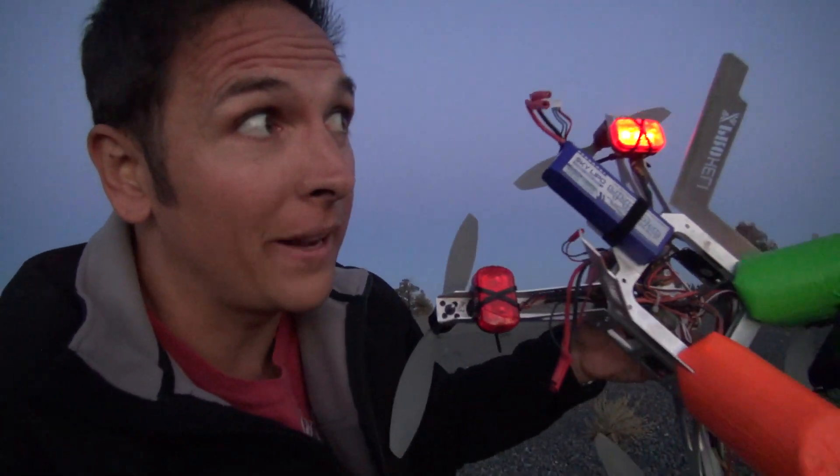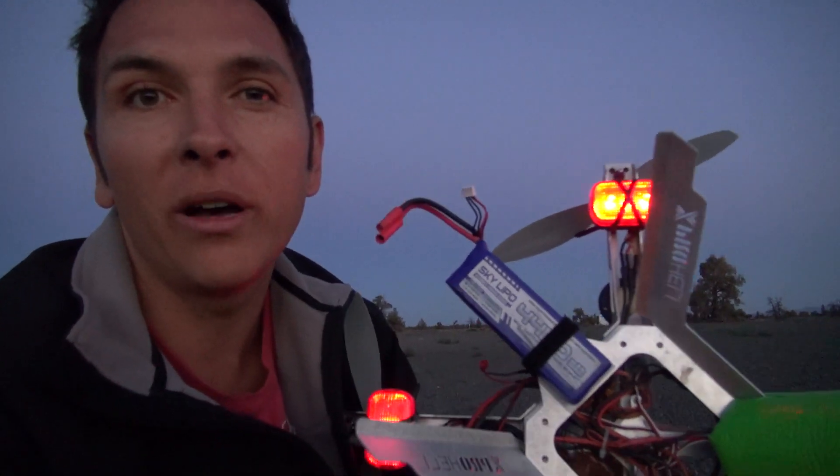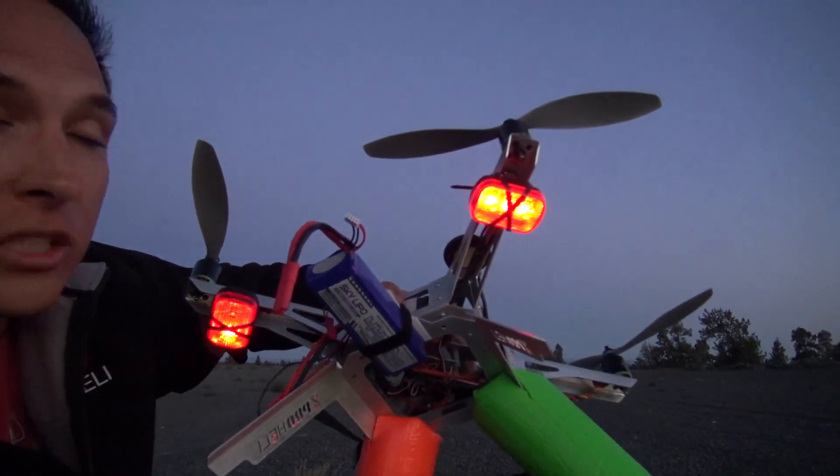All right, tonight we are shooting fireworks using the XP2 quadcopter. I've never shot fireworks before — we're gonna cross our fingers and hope that this works and we get some good video tonight from below, above, and level with fireworks. We've never done it before. Blinking on the left so I can see it, and solid on the right so I know what direction it's going.